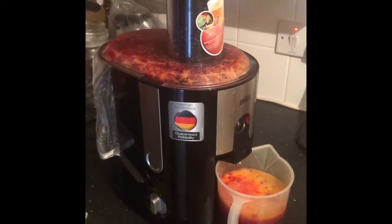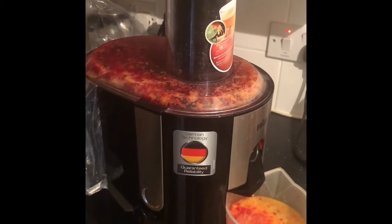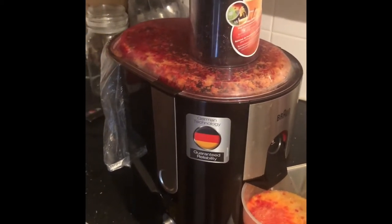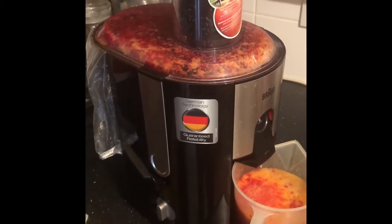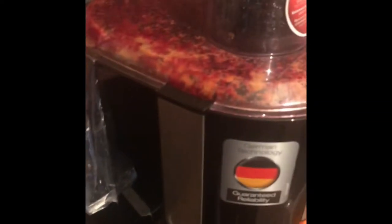Hi everybody, just a quick video here, a little bit unusual from my normal videos, but to show you how you can save a bit of time cleaning your juicer machine. This is a juice maker, and the tip here is going to be about putting a little bag in this area where all the pulp is collected.